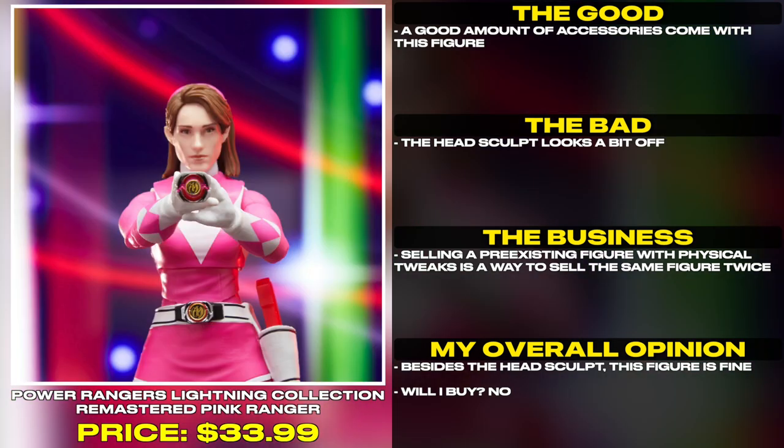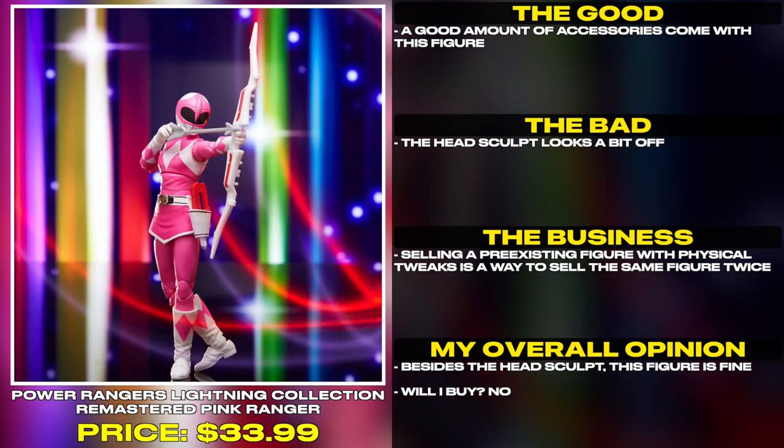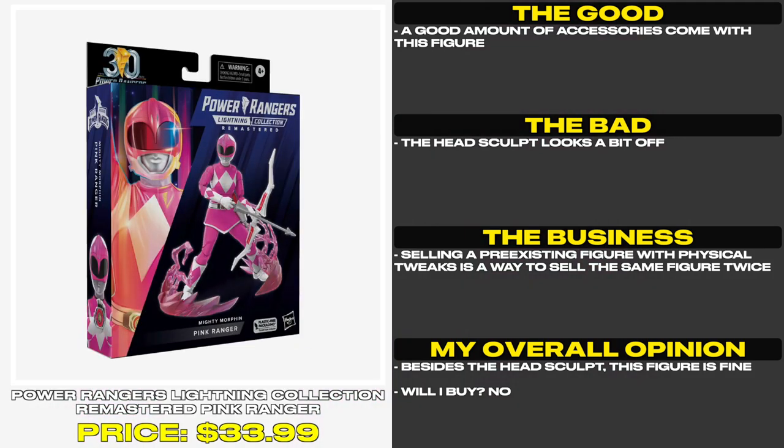A good amount of accessories come with this figure. The head sculpt looks a bit off — selling a pre-existing figure with physical tweaks is a way to sell the same figure twice. Besides the head sculpt, this figure is fine. Will I buy? No.